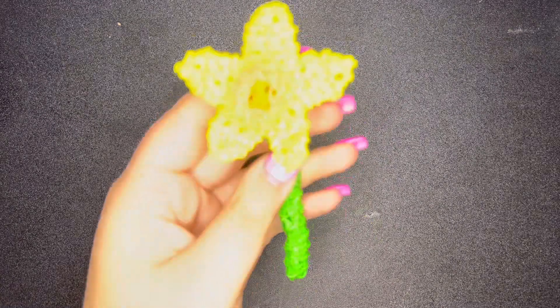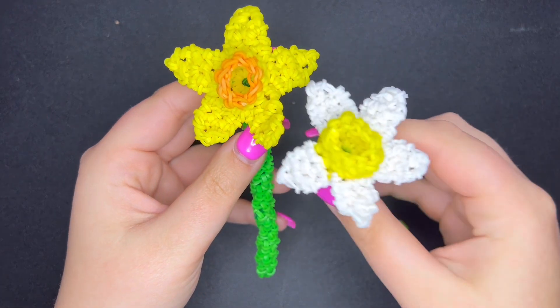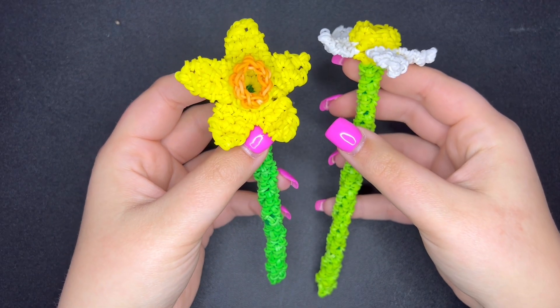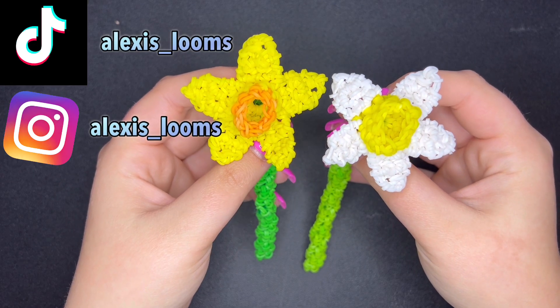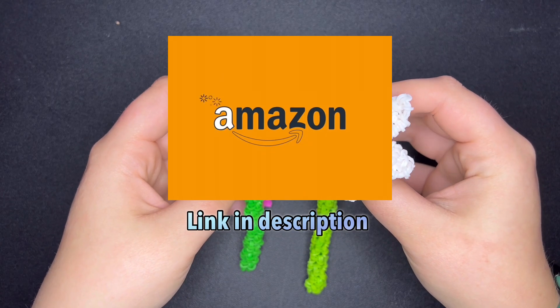Hey guys, welcome back to my YouTube channel, Alexis in Life. In today's tutorial I am going to be teaching you how to make this rainbow loom daffodil. I do have one in white as well. If you enjoy my tutorials, please give this video a like, comment below, subscribe, and be sure to follow my TikTok and Instagram, check out my Etsy shop, and my Amazon storefront.